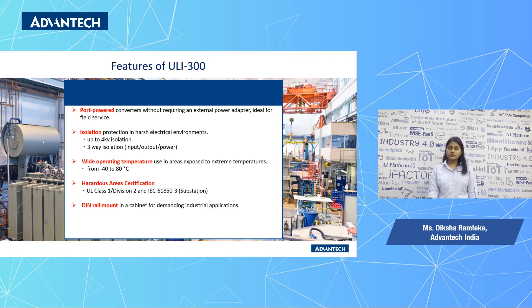Here are the features of the Yuli 300 series. It is ideal for field service due to its port-powered property, and isolation protection up to 4kV, which makes it suitable for harsh environments. The wide temperature range is minus 40 to plus 80 degrees Celsius, and the Yuli 300 series is C1-D2 and IEC-61850 certified.